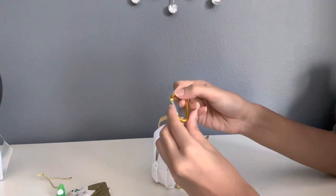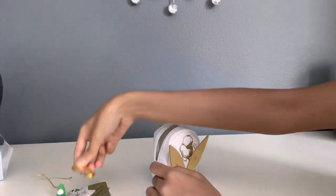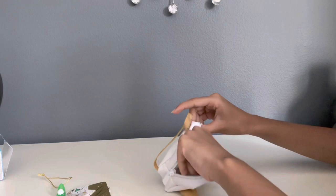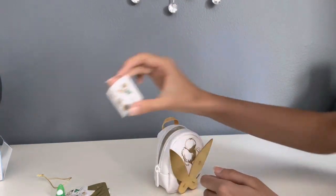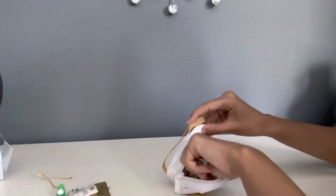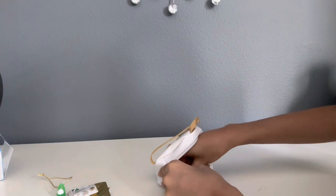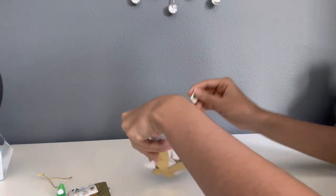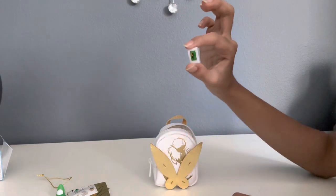We have a keychain hook for the backpack. It's really big, but it matches with the colors. We have some more stickers. And these are postcard stamps for the postcards.